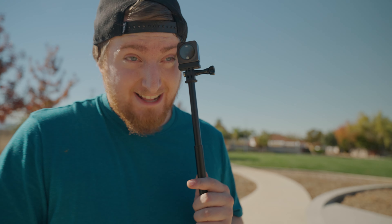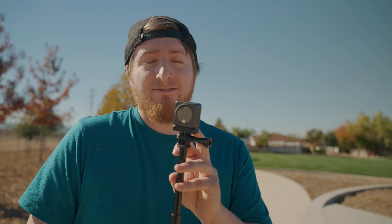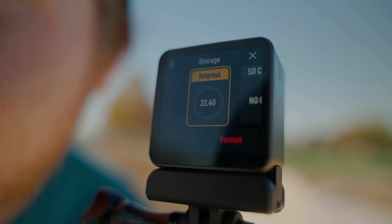The downside a lot of people have been talking about is that this unit itself does not have an SD card slot. I don't know how I feel about that, because due to the operating system inside, you actually only get like 22.4 gigs, which is not enough for 4K video. To use a micro SD card, you need either the battery pack or the extra screen that comes with either of the two combos they sell.